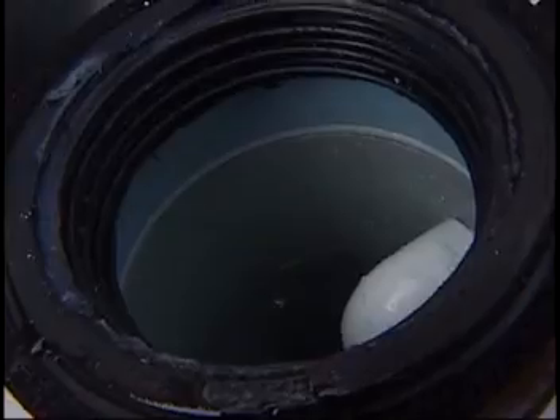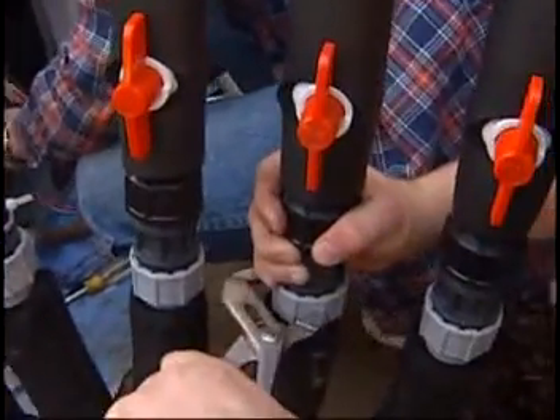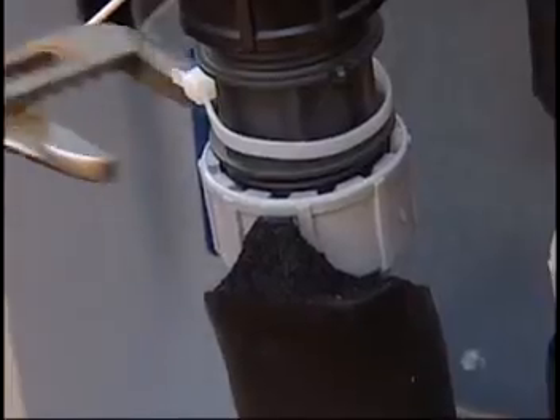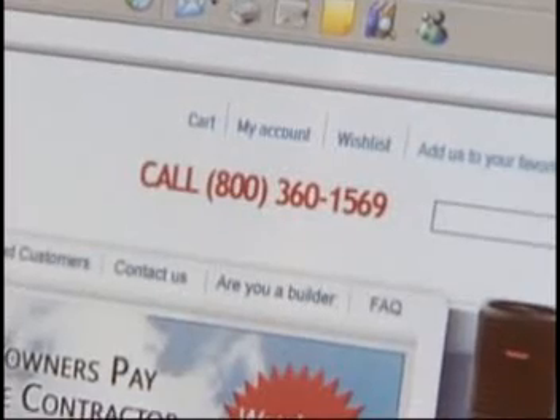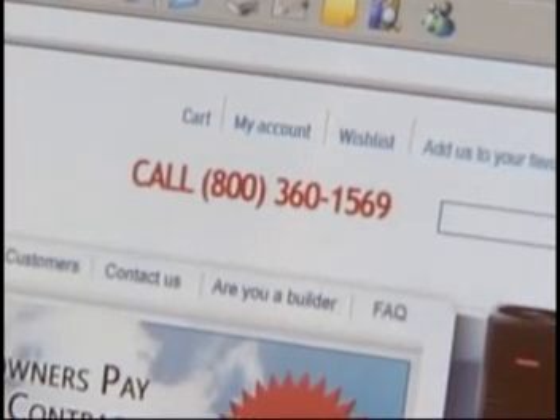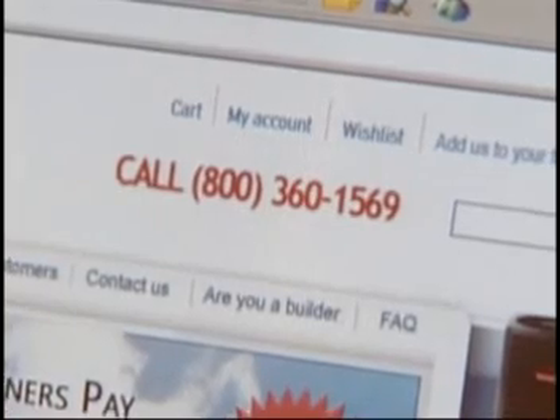Once you start the unit up, check for any leaks in the header. If you get a leak in the header, no worries — turn the pump off and adjust the pipe entering the header. Remember, if you have any questions, feel free to call us 24/7 at 1-800-360-1569.